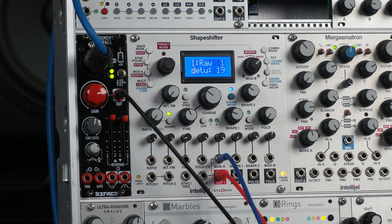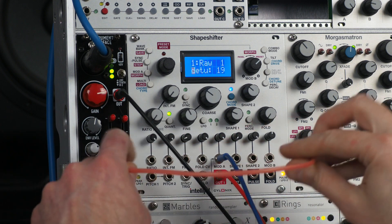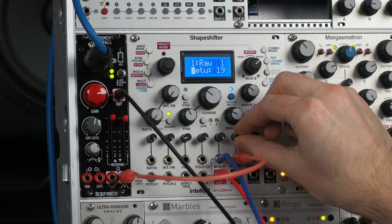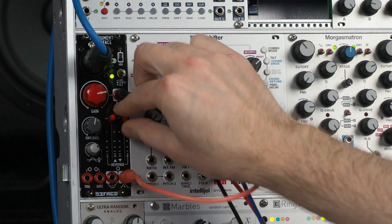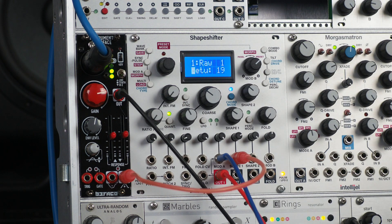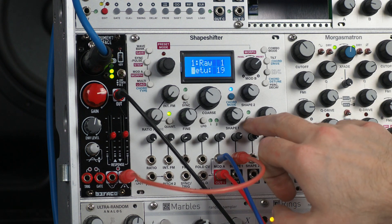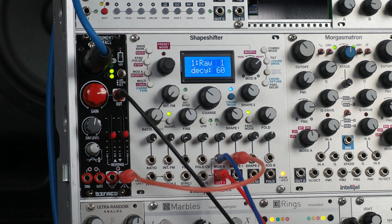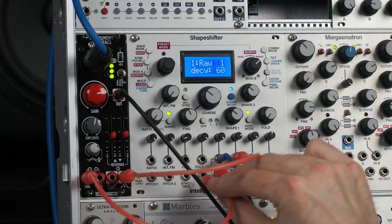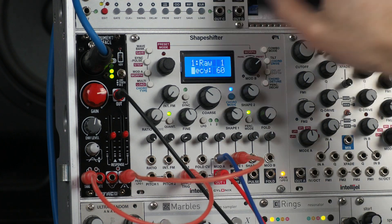Since I have a nice input module, I might as well run my voice through the shapeshifter vocoder — it would be silly not to. And while I'm at it, I can use the envelope follower to modulate the shape of the shapeshifter, and we can control the rate using those knobs. If we wanted to, we could also turn on percussion mode, which deactivates the vocoder unless I trigger it.